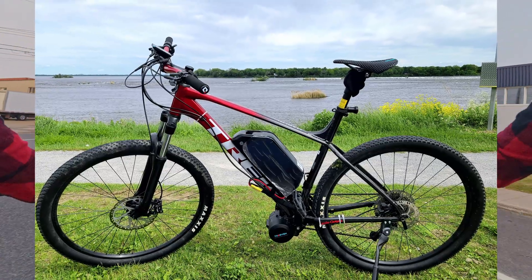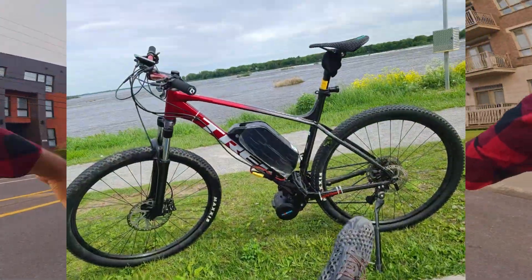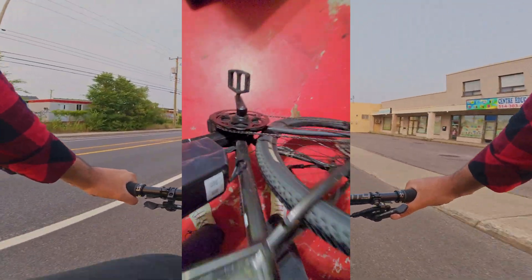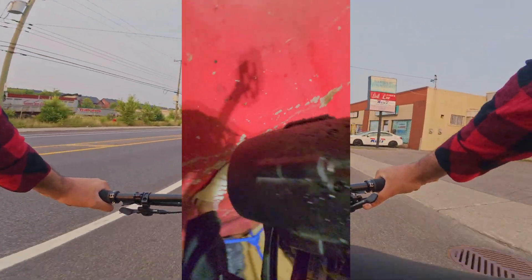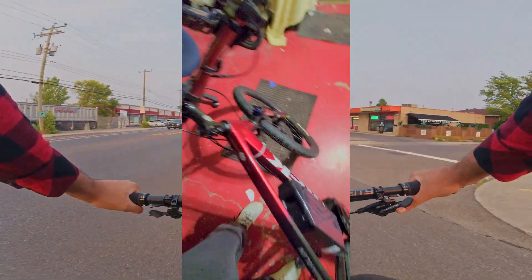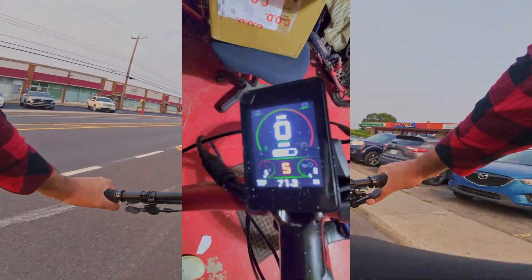I got a To7 DM01 because on paper the specs looked amazing. It was half the price of a CYC but it had a torque sensor, a thousand watts of power, and it supported high voltage. It all seemed like a bargain honestly — it felt too good to be true.